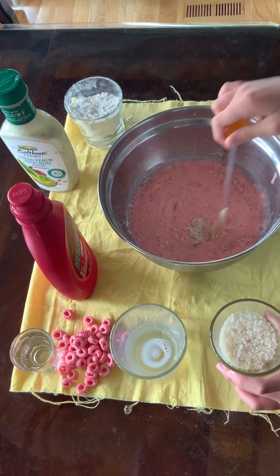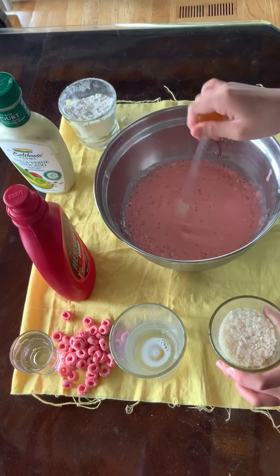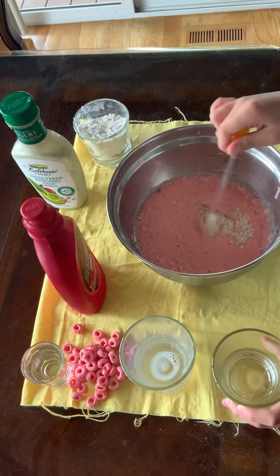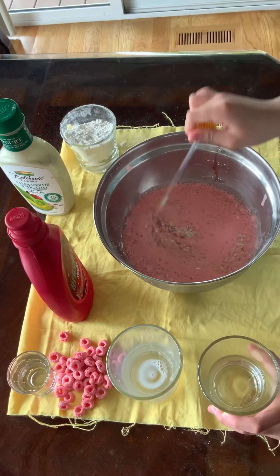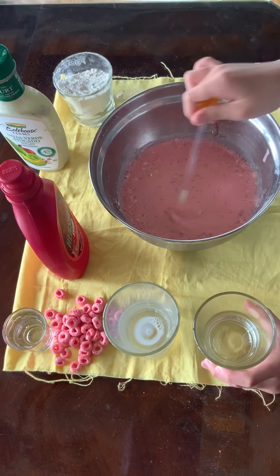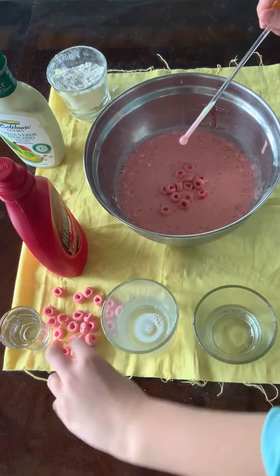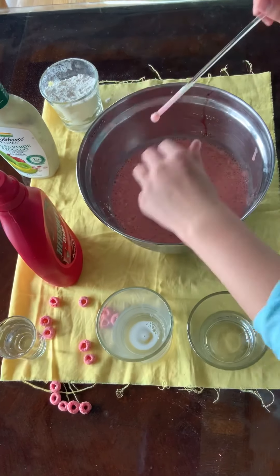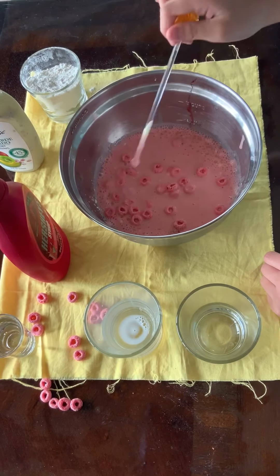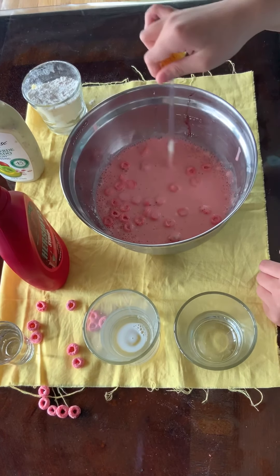Don't add too much or else it might look like only rice. You might need to add a little more if you want it more lumpy. If you want it extra lumpy, you can go ahead and add some of your cereal. I don't recommend eating this mixture — it doesn't look that good.